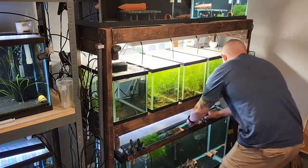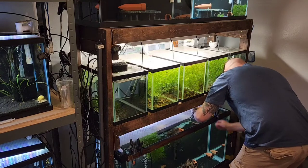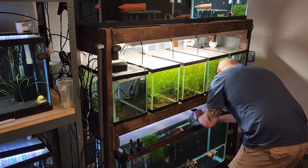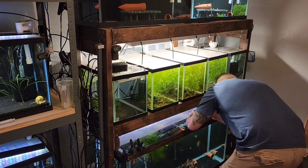If there's any interest in how I built that hatcher, just let me know. I have it set up in this 10-gallon tank at the same temperature — 81 to 82 degrees — and we are going to throw all these swimmers in.